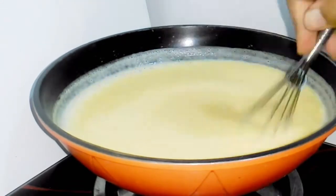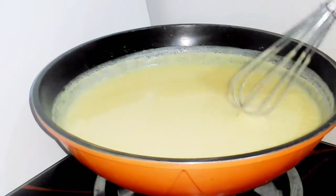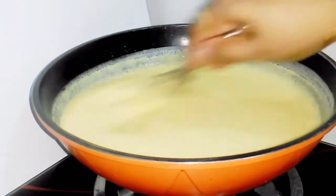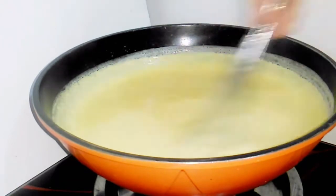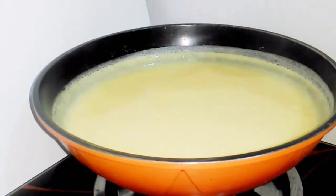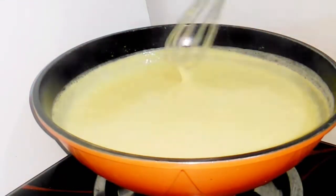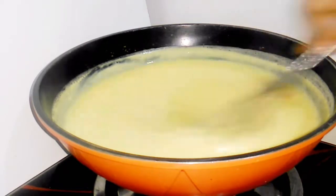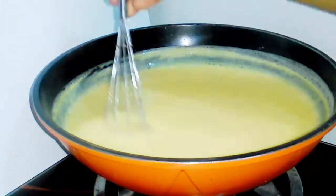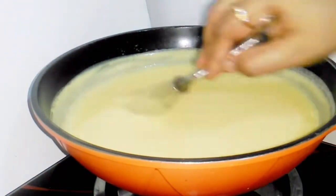Do not cut until you need to — cut the flame after the heat. You will dry the flame. The texture will be a bit creamy, and the thickness will be a bit thick.